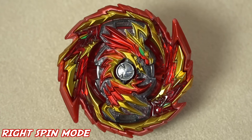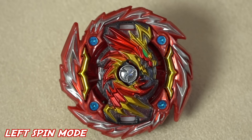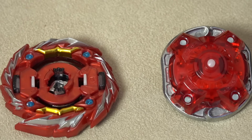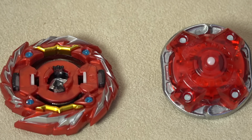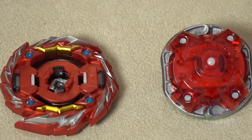For this one, the gimmick is it's dual spinning. We've got our attack mode like so right now. If you flip it the other way, now you get this shield form — that's our defense mode. The wings are now in the opposite direction, kind of curving downward.